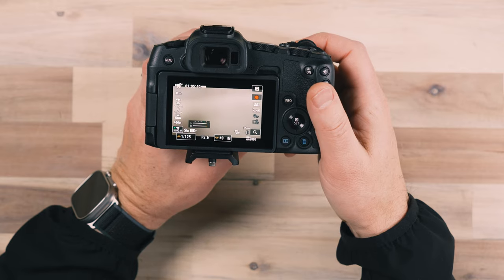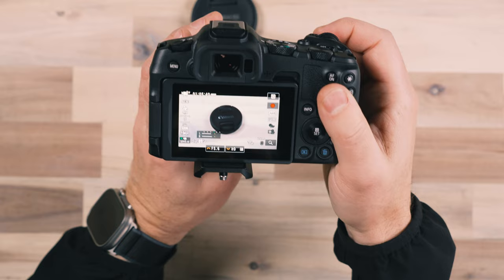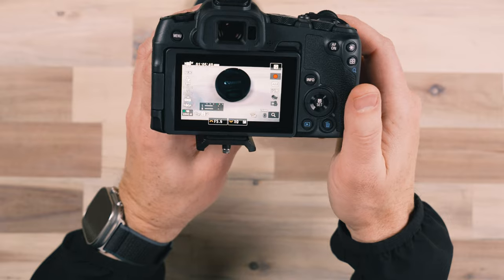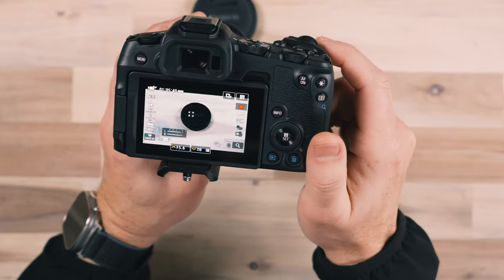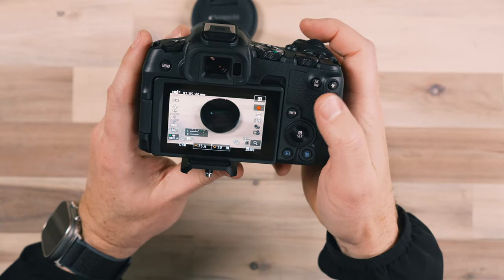There are a couple of things you can do with this camera when shooting. Primarily, to focus you want to have a subject — we'll use this lens cap as our focus point. You can tap on the subject very easily, and as I move the camera around, the camera does its best to follow. This works really well especially for people — tap right on the eye of the person, and the camera is going to do its best to maintain focus on that person even as you move around. That's a great way to maintain focus.